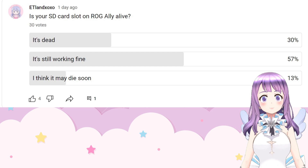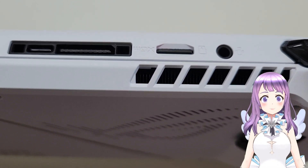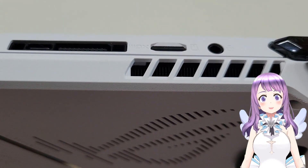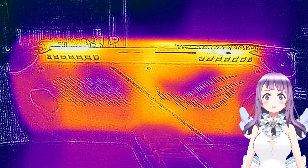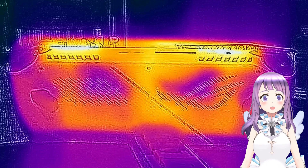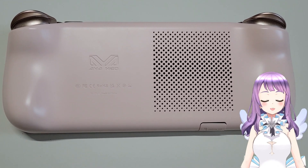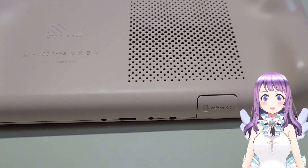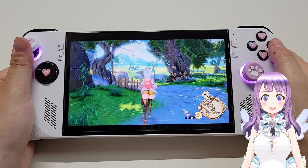Let's think about why this problem happened. The SD card slot is located right next to the ventilation, which means the device heats up right at the position of the SD card slot. If you push it to 30 watts and play for an extended period of time, it will get burned. If you look at other devices like the AYANEO Air, they have the SD card slot away from the ventilation, so it won't get as heated as the ASUS ROG Ally.